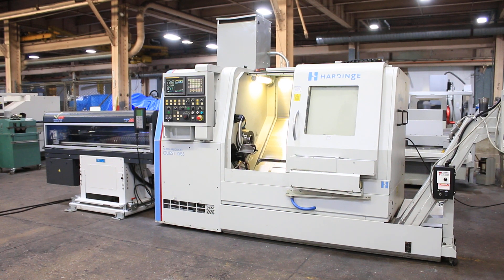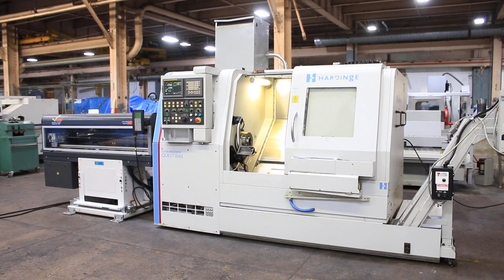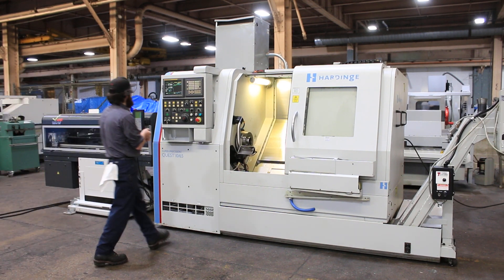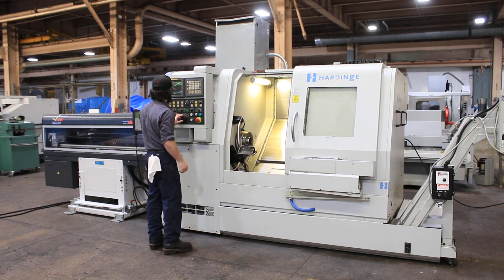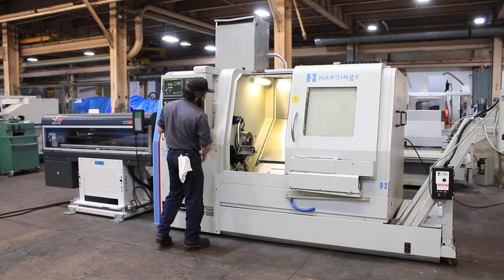Today we have a 2007 Hardinge Quest 1065 Super Precision. The machine has an L&S Quick Load Servo S3 bar feed, chip conveyor, tailstock, y-axis, c-axis parts catcher, tool setter, and we're going to run the machine. The machine comes with four live tool holders and a 25c collet capacity. That's the c-axis.